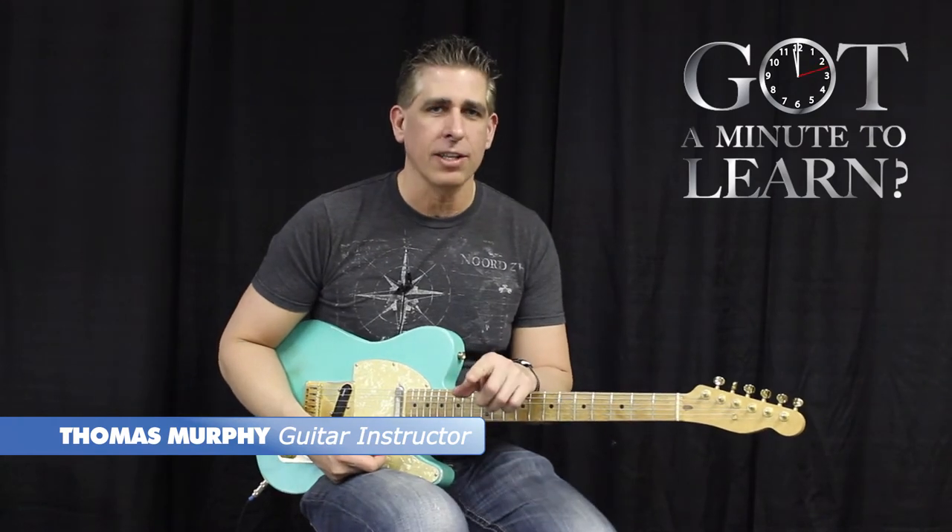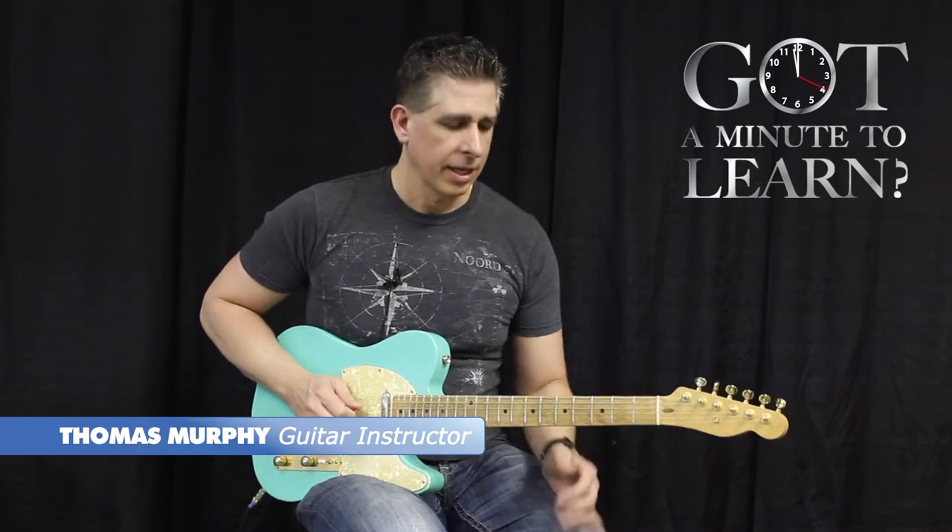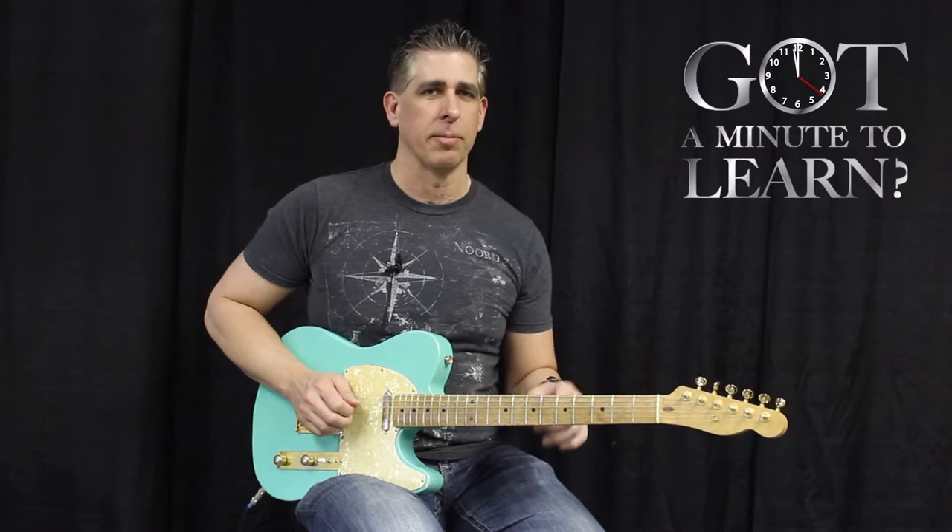Hey, this is Thomas Murphy. I'm a guitar instructor here at Skip's Music. And if you've got a minute to learn — you know how they say that two heads are better than one? Well, I'm going to show you how three picks are better than one. So get ready, we're going to do a little country blues.